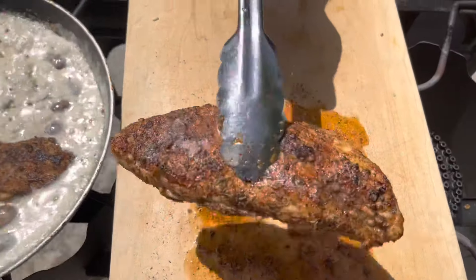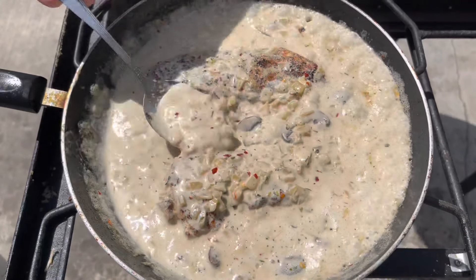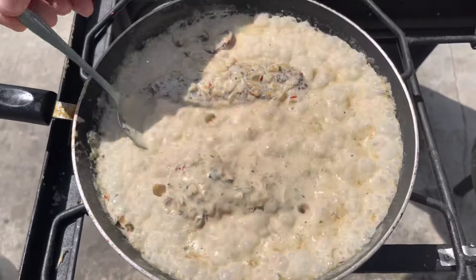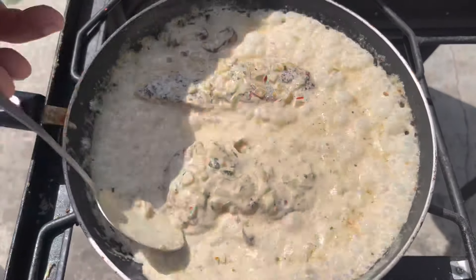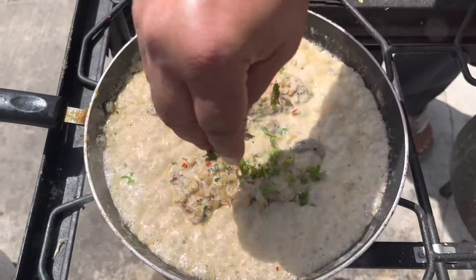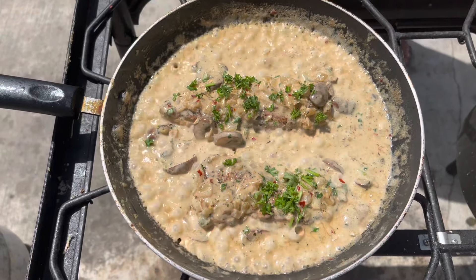Add chicken into the sauce. We're gonna cook 3 to 4 minutes. Enjoy guys, thank you so much for watching.